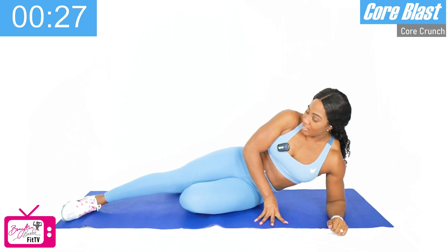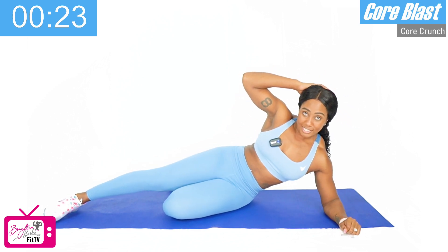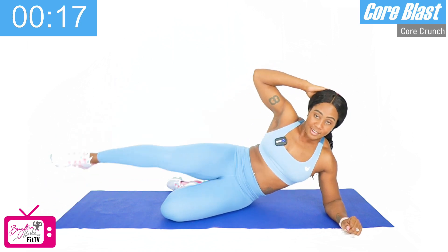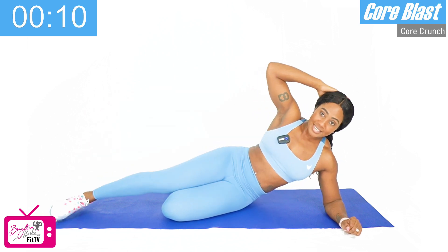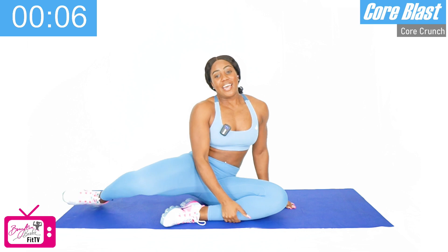Get ready, starting in three, two, and let's go. Good job. One, two, three, four, five, six, seven, eight, nine, and ten. Whew, good job.